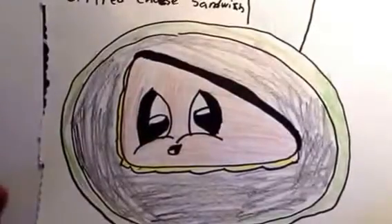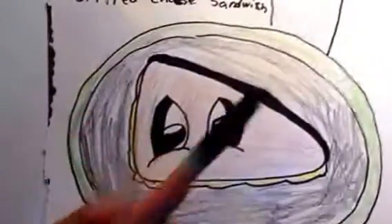My name is Teddy. Today I'm going to show you how to make a girl cheese sandwich — a very cute girl cheese sandwich.